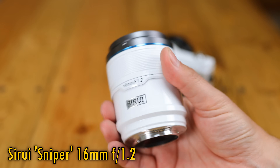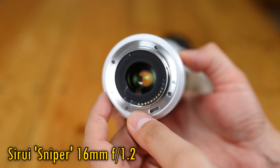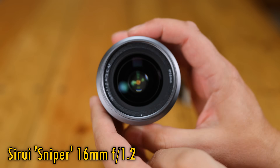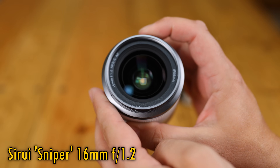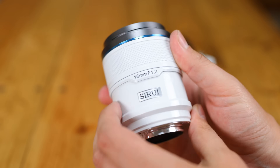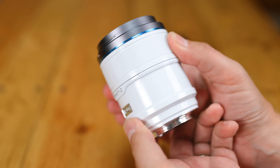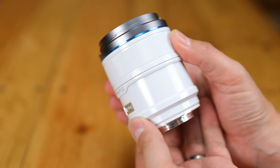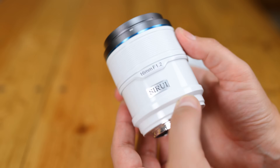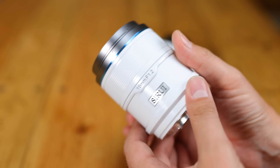Interestingly, despite featuring autofocus, this Sniper version of the lens actually costs the same as its Cine lens brother — $400 or £380 here in the UK — and sometimes it's even on sale cheaper than that. Even if it only offers an APS-C image circle, the full-frame equivalent view of 24mm, that's still a very reasonable price for a wide-angle autofocus lens with such a very bright maximum aperture.